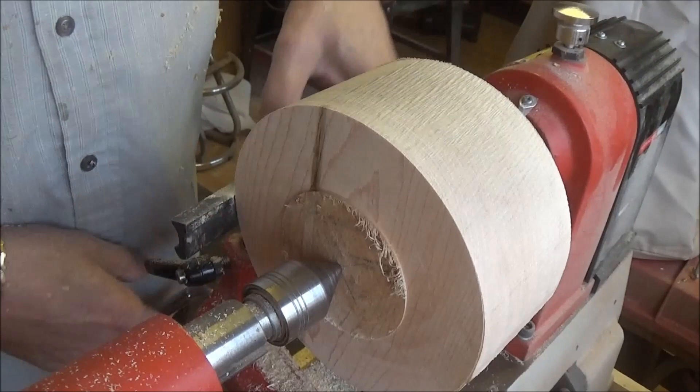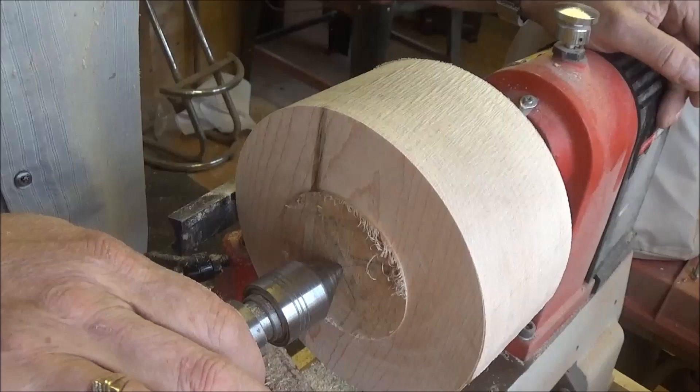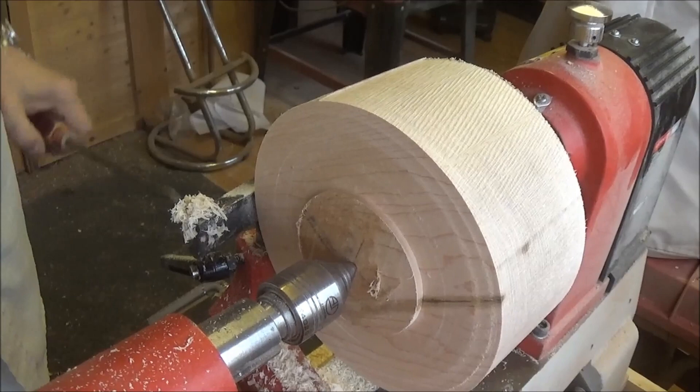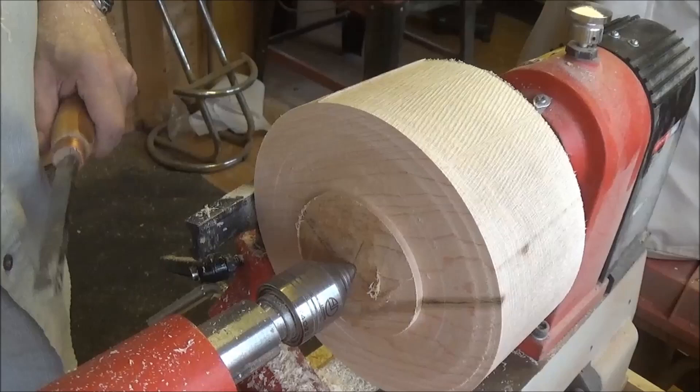The smell that comes off this maple is so nice — it's a very sweet smell and it makes me want a plate full of pancakes. I shall get on with this now before I die of hunger. I'm just going to put the shoulder on the tenon now using the skew chisel.